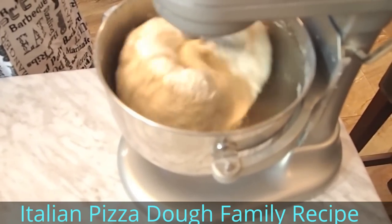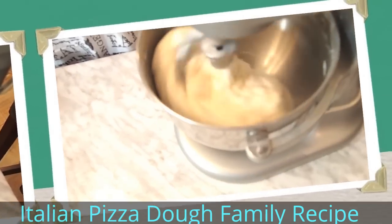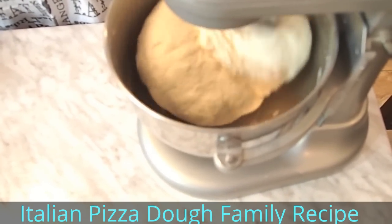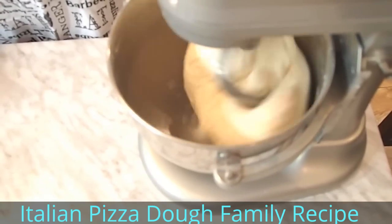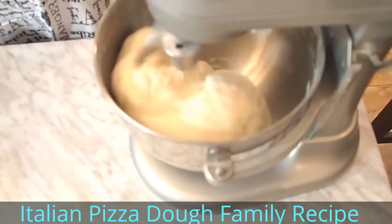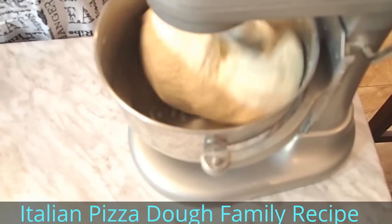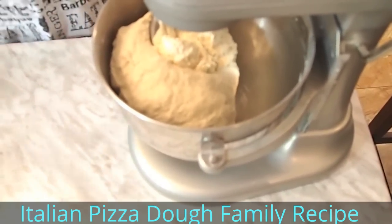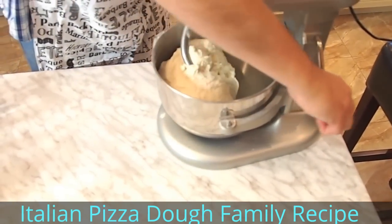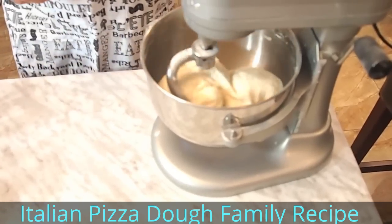Just let it keep going until the bottom flour is absorbed within the dough. You wonder, should I touch the dough to check the texture? I'm not going to do that because I'm using precise measurements. If you're not using precise measurements, yes — you have to stop the machine, drop it, touch it, and see if the texture is good. In my case, the texture is good because I'm using precise measurements.